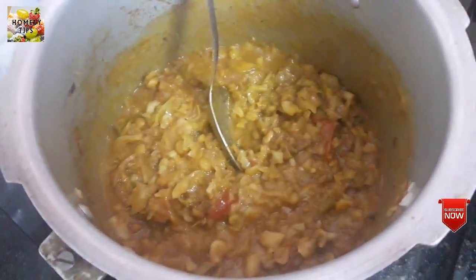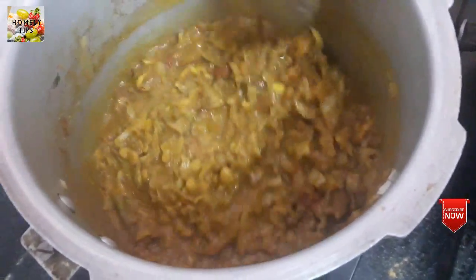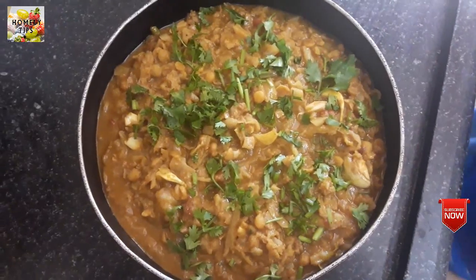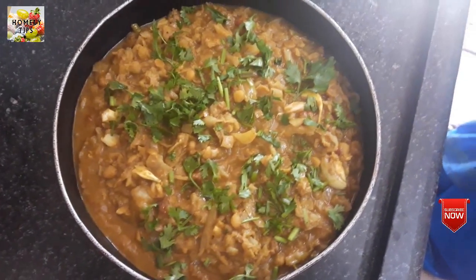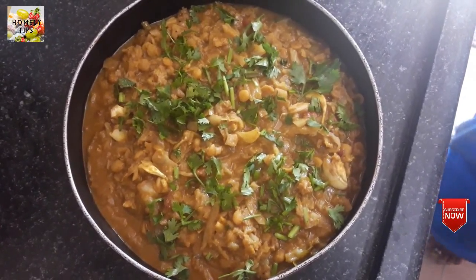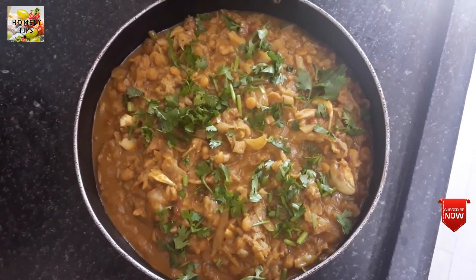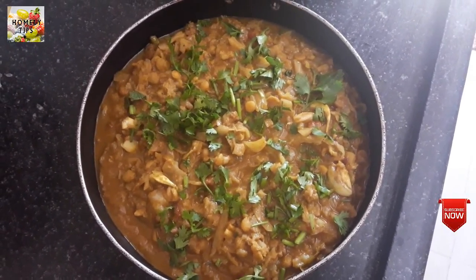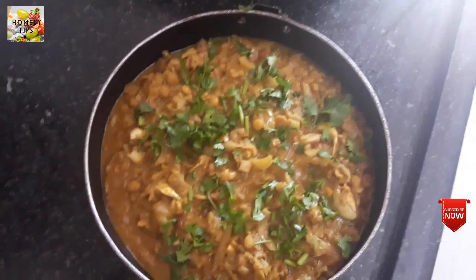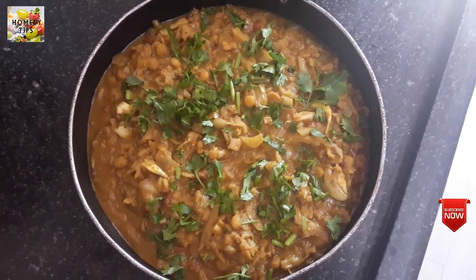We have a mutton gravy. Put it in the bowl. We have a mutton gravy ready. You can eat it in the bowl with mayonnaise.